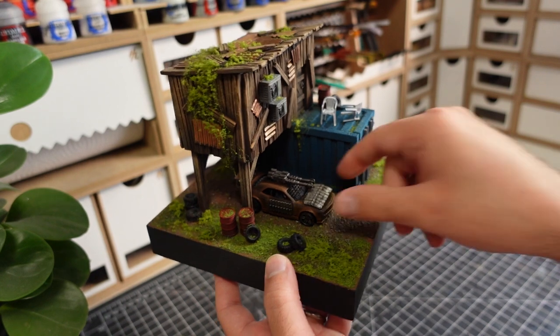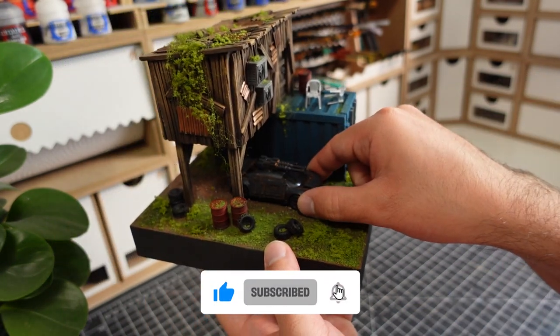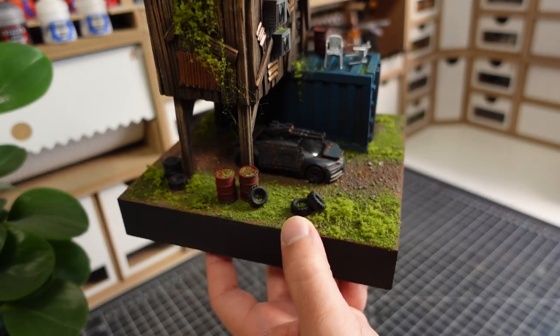And that wraps up this video. If you enjoyed it, make sure to hit the like button, leave a comment and subscribe for future hobby content. Thanks for watching and I'll see you in the next one.